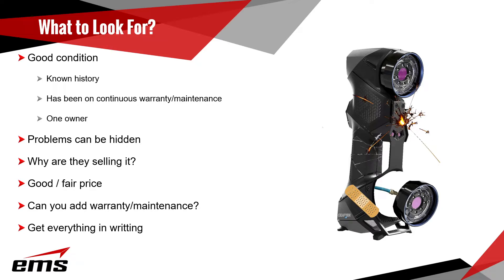It's always good to find out why they're selling it. Be careful of price — if it's really cheap, there could be something wrong with it. You want to pay a good or fair price, but if it's really low or really high, you need to look into that. Also, can you add a warranty or maintenance plan to it? Check with the manufacturer to see if there's a current warranty and whether it can be transferred to the new owner, because sometimes it cannot.